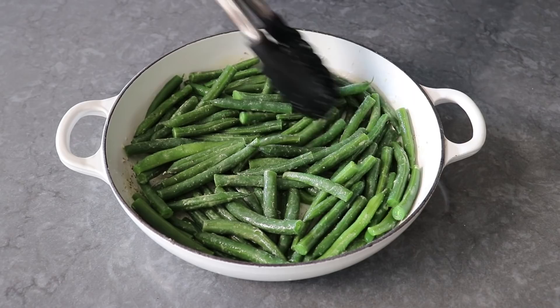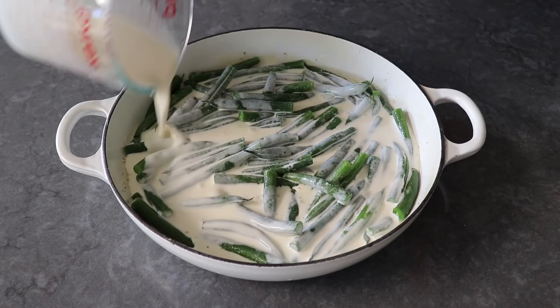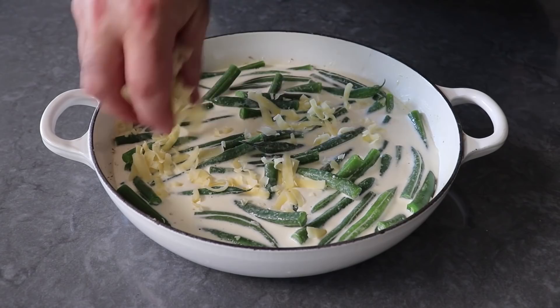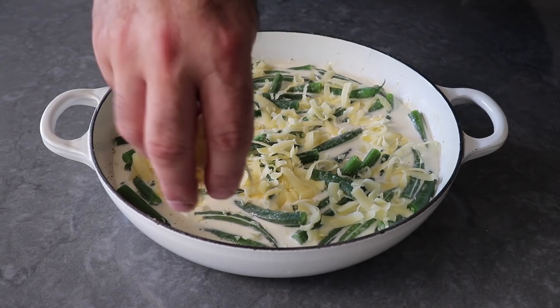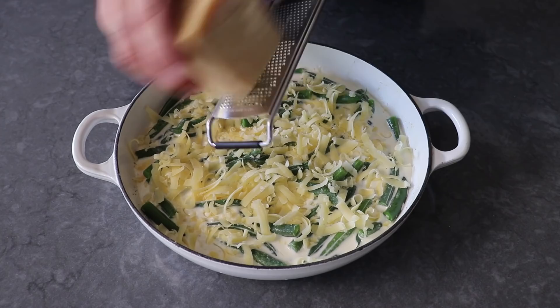Once everything is tossed together in a nice even layer, pour in the heavy cream — or if you're fancy, you can use crème fraîche, which would be magnificent. Then scatter over the grated cheese. I'm only using two ounces of grated comté, one of my all-time favorites, but a Gruyère would be very traditional and amazing, or a white cheddar works beautifully for a gratin. Then finish with a little freshly grated Parmesan.